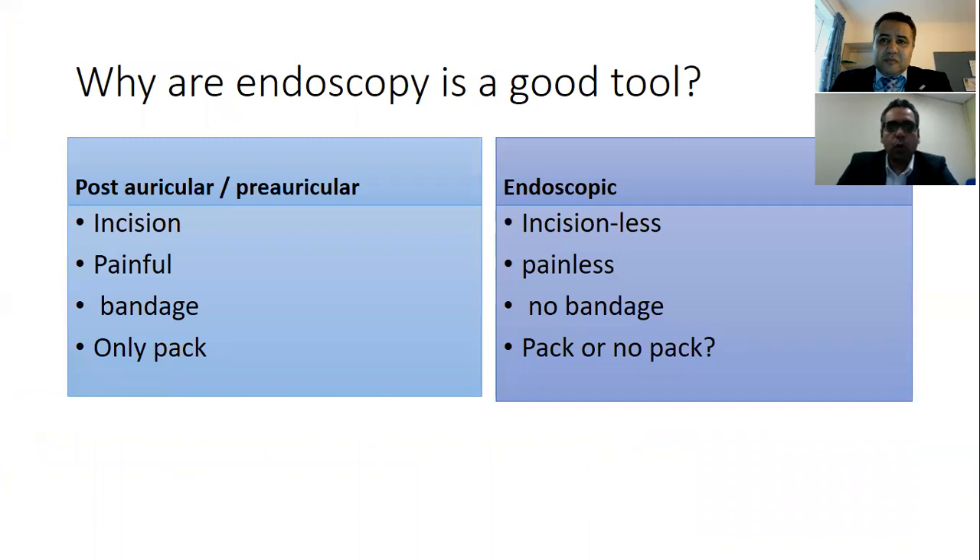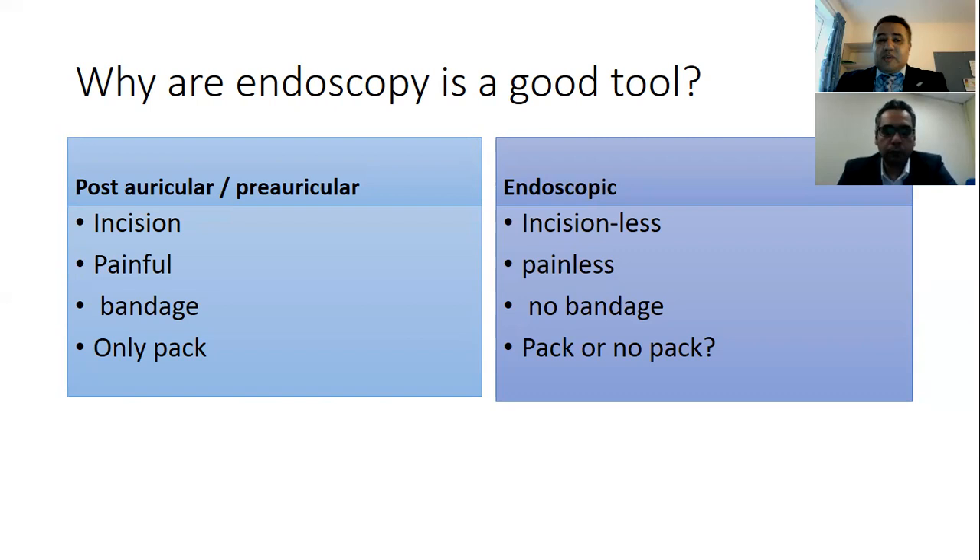I know you favor the endoscopic approach. In your opinion, what is the preference of the endoscopic approach over the microscopic one? The endoscope is mostly incisionless, whereas the microscope usually requires an incision — either post-auricular or pre-auricular. Sometimes you use the transcanal approach with the microscope, which is not easy from a pain perspective. With the endoscope there is less tissue dissection, so less pain, no bandage, and no packing in most cases — or a very small pack — compared to the microscopic post- or pre-auricular incision approach.